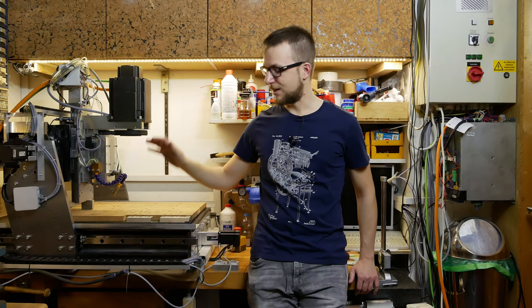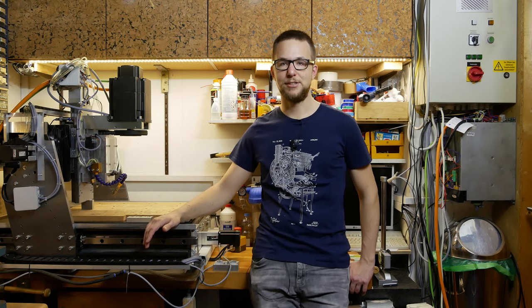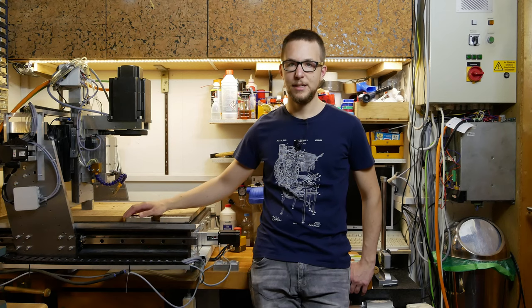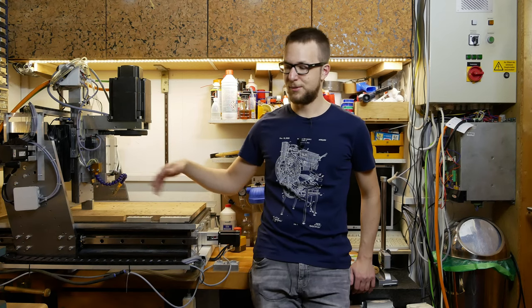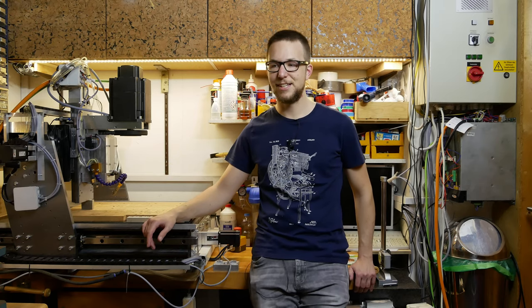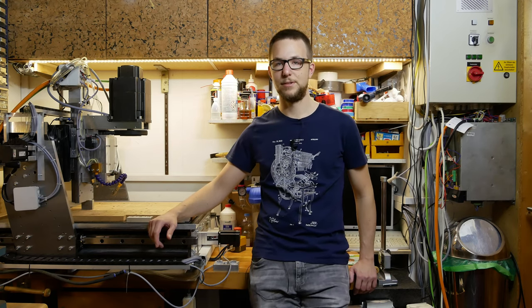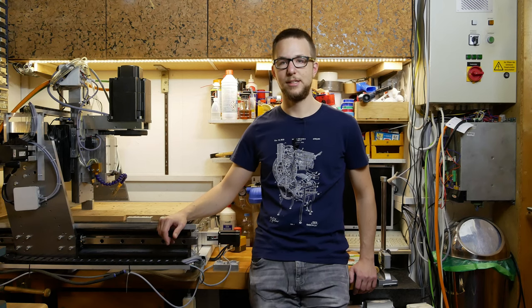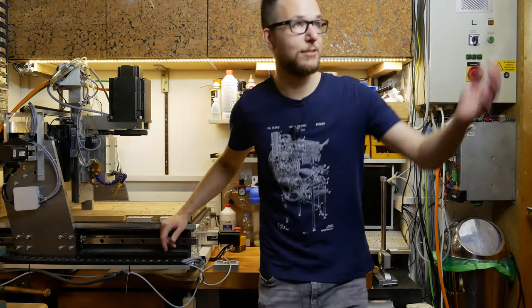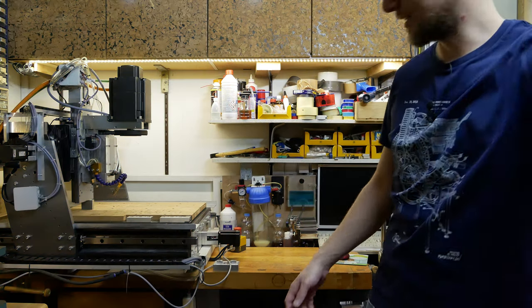Everything regarding this milling machine and this workshop is on hold now because I might have the opportunity to get a new workshop room. I'm not really satisfied with this space — with this three cubic meters I have for my stuff, that's just not enough. And also filming in this room is not easy; you can see it's quite dark in here.